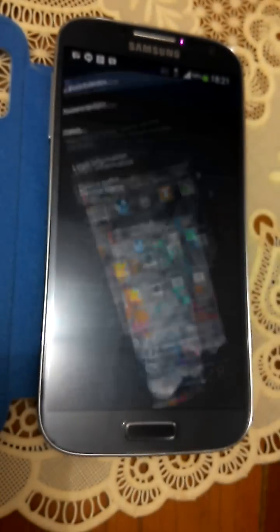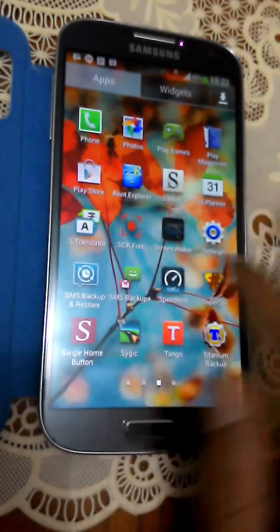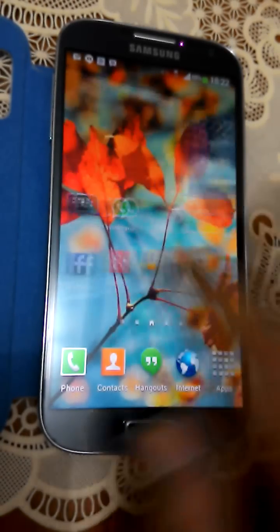This is with the Vortex framework animation. It's pretty smooth with the TouchWiz launcher.